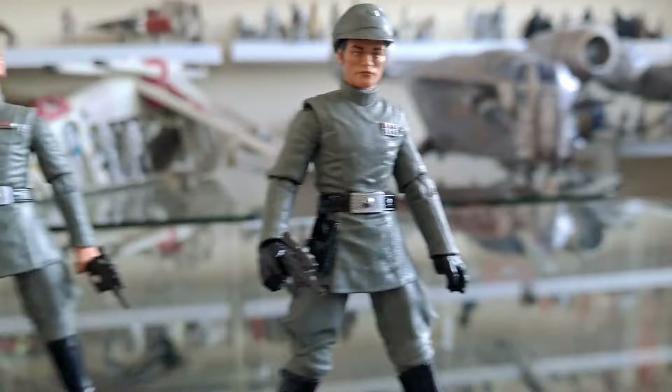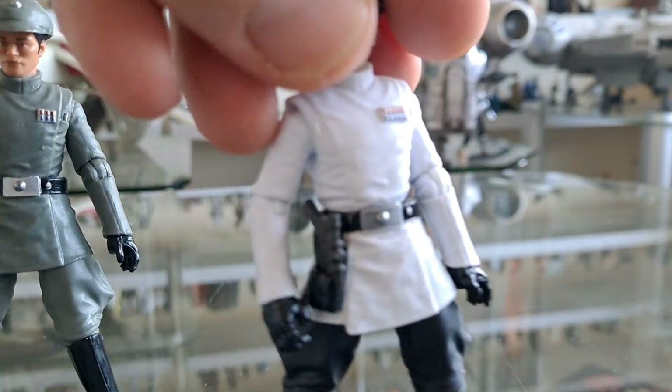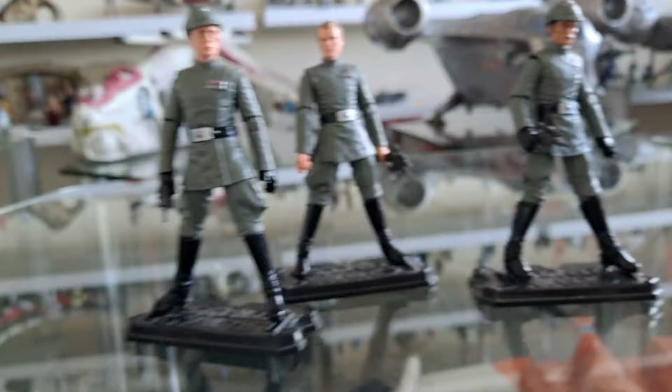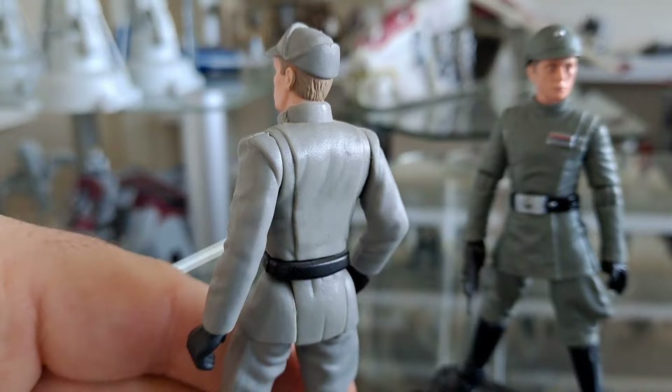And then what else? This fella — who's just ISB. I wish it was somebody I recognised, but it's not. He looks too old to be... hang on a minute, look at that insignia. What does that mean? Please don't tell me that's supposed to be Wullf Yularen. I seriously doubt it. Could it be? I'm going to have to go on Google and see what they say. I mean, look at the difference. I'm going to keep this fella on my shelves but as somebody else — that's not his P-head. He just looks like a standard Imperial.